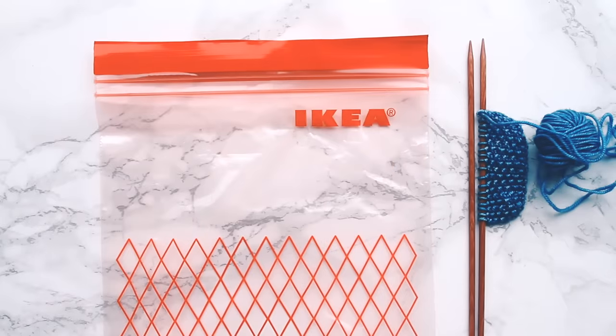If you knit while commuting, you know that you can't just stuff your knitting into your purse. It collects dust, your keys get all messed up in it. You've got to put it in some kind of bag to keep it safe. Now if you don't have a fancy project bag, don't fret, because you can use a humble ziplock bag.